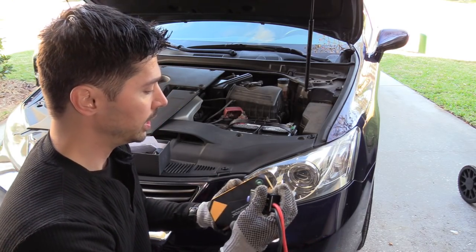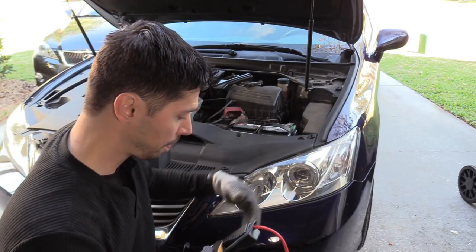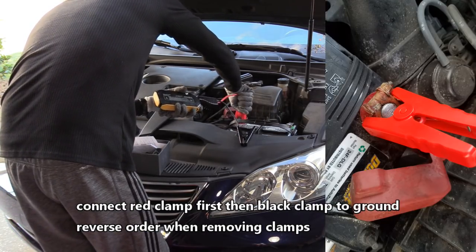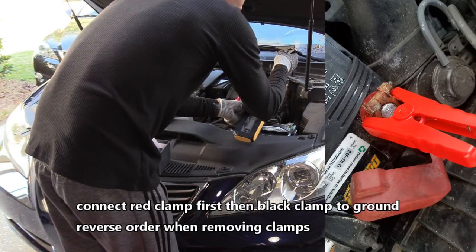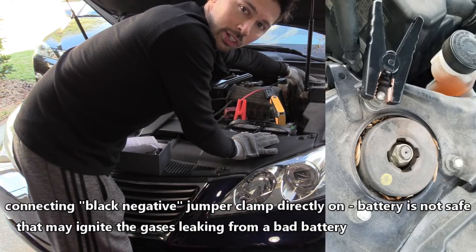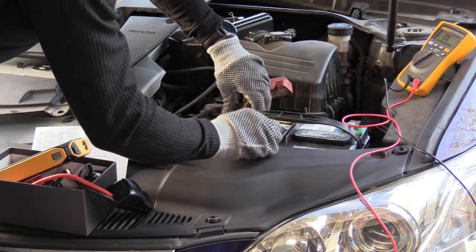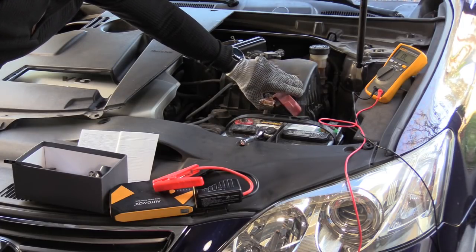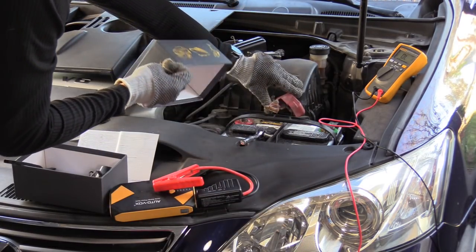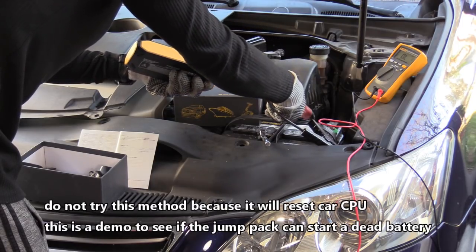The proper way to use this is to plug it in and keep all the connections on the battery. Put the red clamp on the red positive terminal and twist it to make sure you have good contact. The black clamp goes to the strut bolt, which is a good ground source and safer. Twist it on there to make sure it digs in and gets good contact.